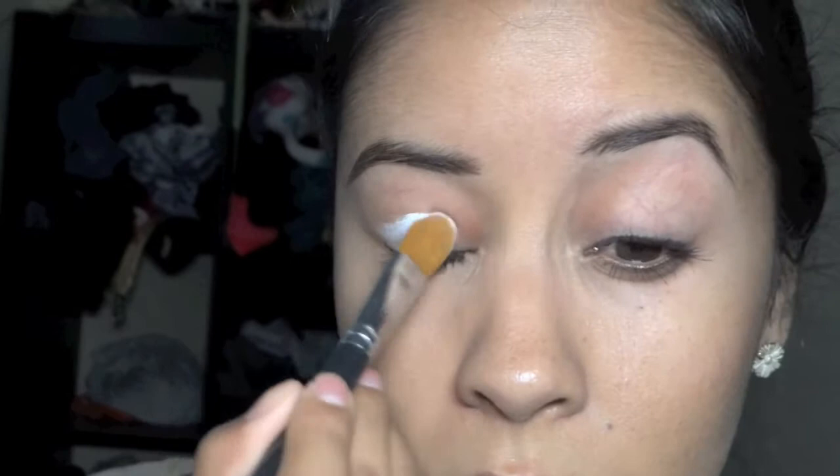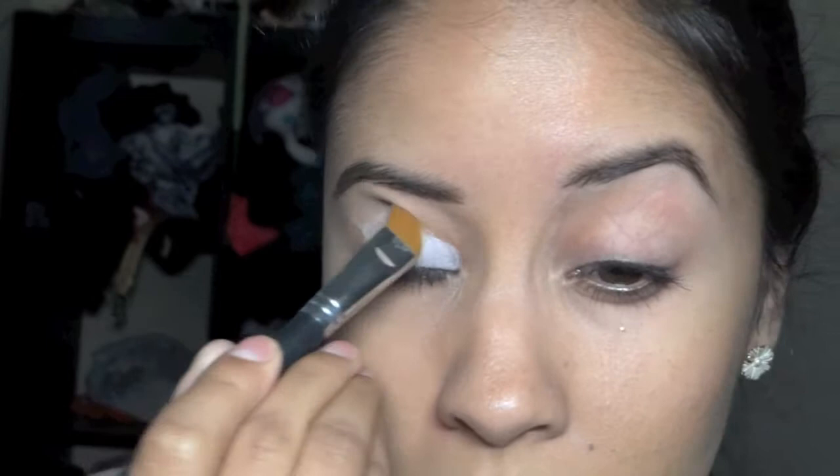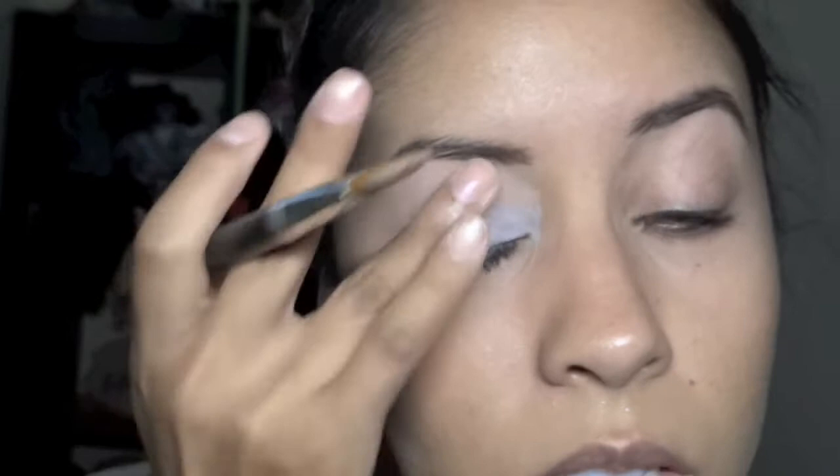Oh, and please ignore my messy background. I'm starting with the base — this is NYX Jumbo Eye Pencil in Milk. I actually just depotted it, but I'm brushing it all over my eyelid to create a really good base. This is really helpful for any kind of bright colors you have — it's just going to make any color you put on top pop and stay true to the color.